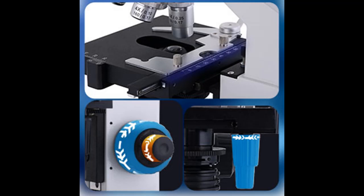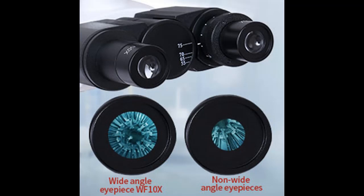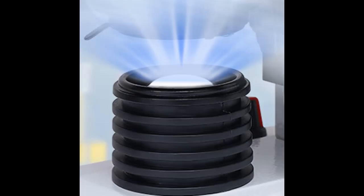Double Layer Mechanical Loading Table: the microscope features a double layer metal oversized table with XY-axis movement for a more stable double layer loading platform. For small items that need observation at different locations, this moderate ideal design allows users to operate the loading table more conveniently and comfortably.